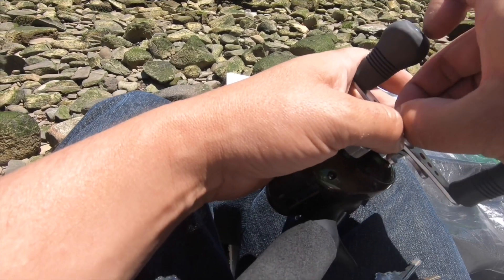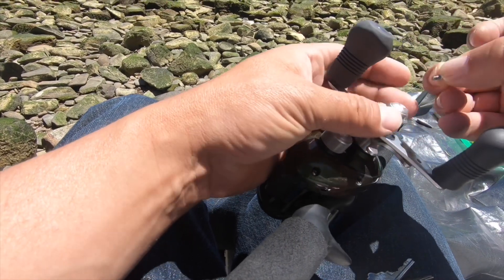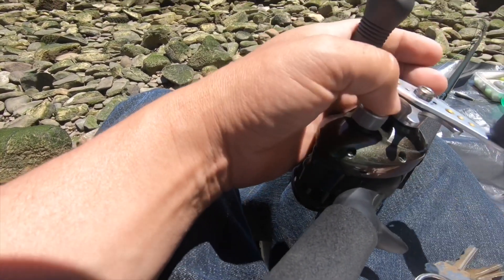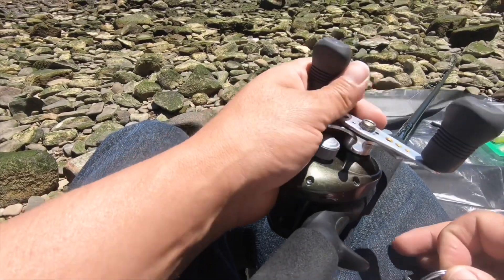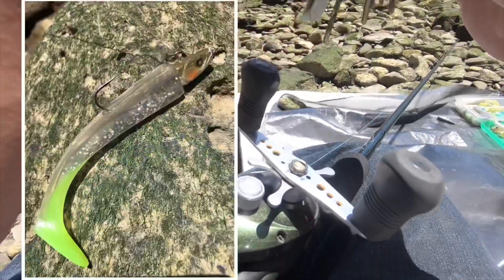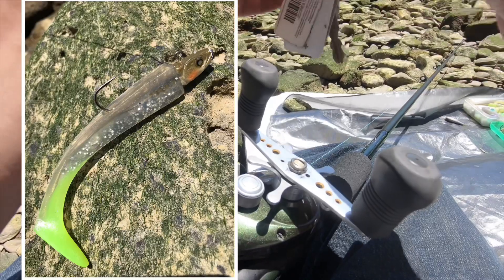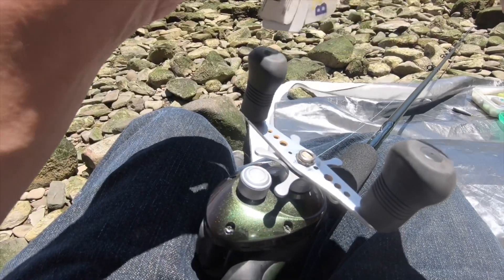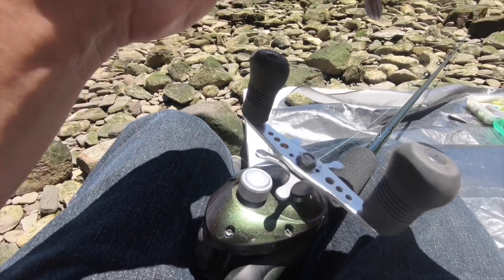So I caught two shakers so far. Tried drop shotting but it's way too snaggy over here. So I put on a 454 SS prototype with a 5/8 ounce smelt head — that's what I'm throwing right now.